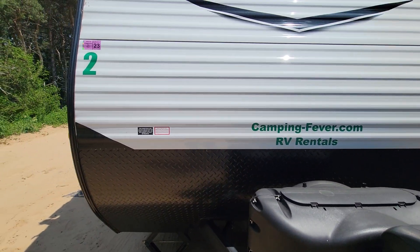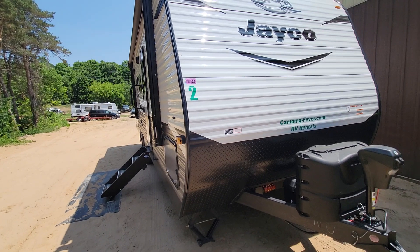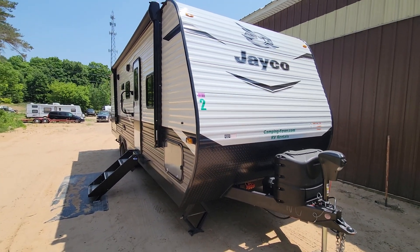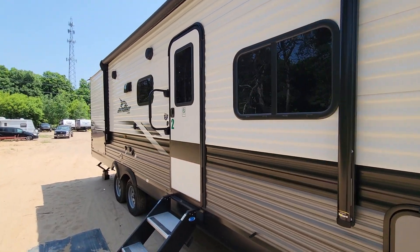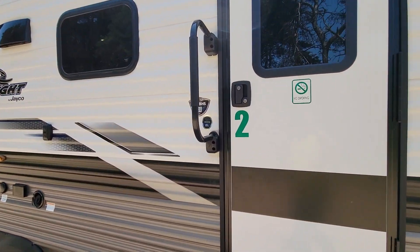Welcome to another walkthrough. This walkthrough is for our unit number one and two — they're the same exact floor plan. It's a Jayco 267 BHS.